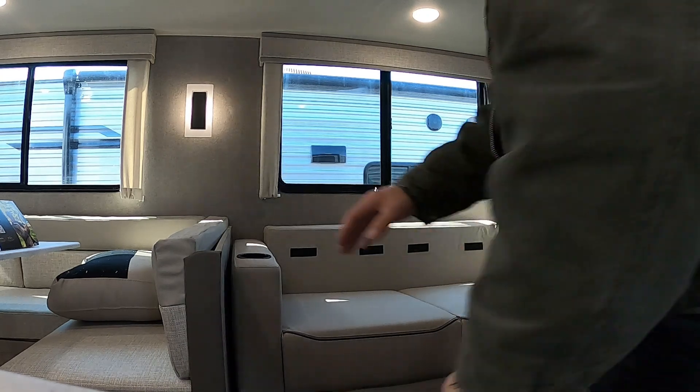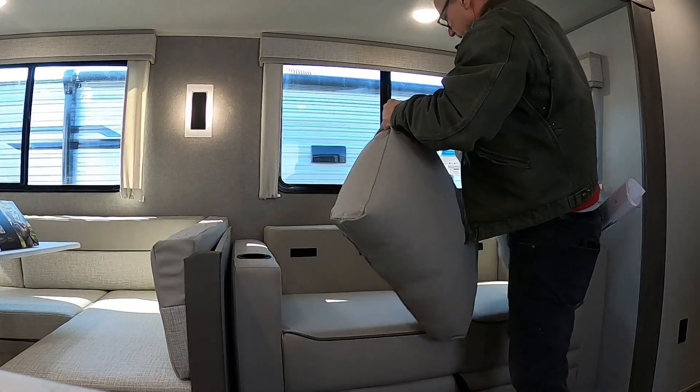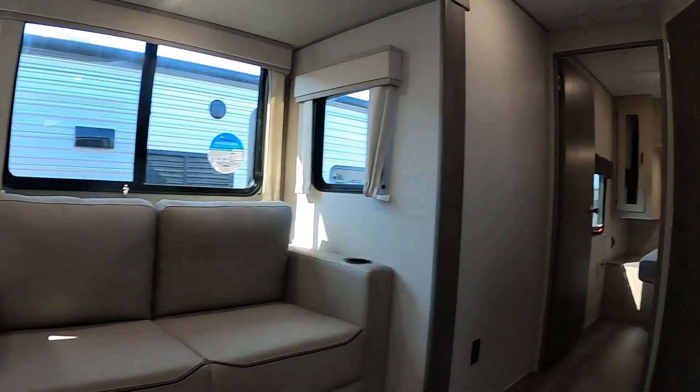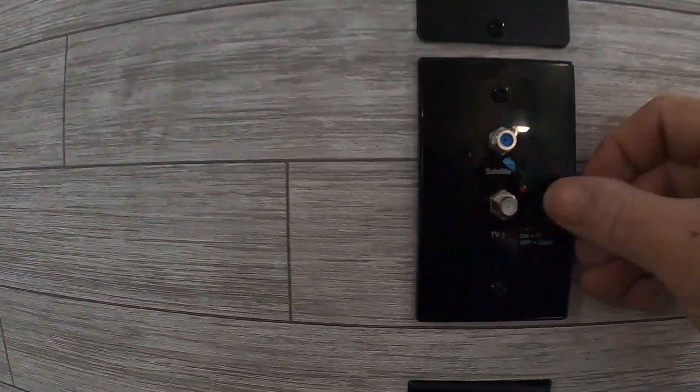This is a battery disconnect for your fridge — your fridge is on now. Say you want to defrost your fridge and leave all the rest of your power on: just shut your fridge off. There's a safety latch for going down the road — put that on and it's going to keep the fridge from opening up on you.